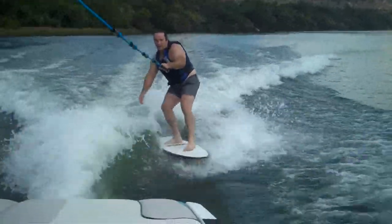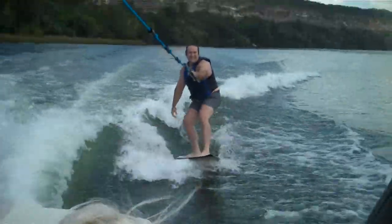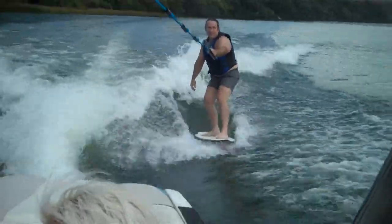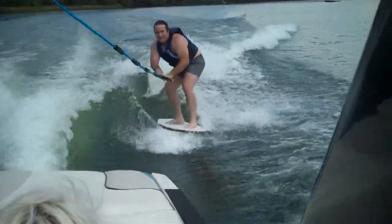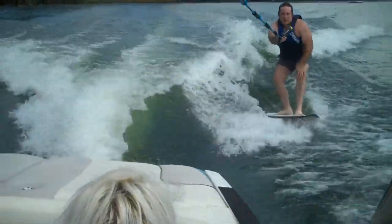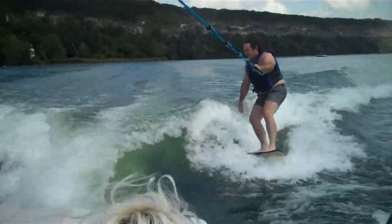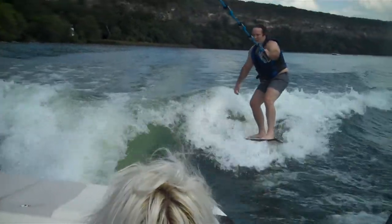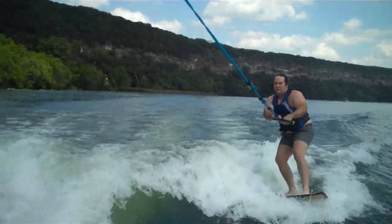I'll get on the left side — it makes the wave bigger. Look at that weight. Tell him to pull the rope in with his hand. Yeah, you can pull the rope in a little bit if you want to, kind of get in that nice smooth spot.